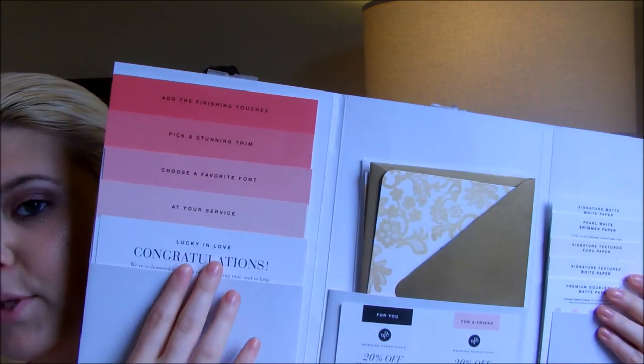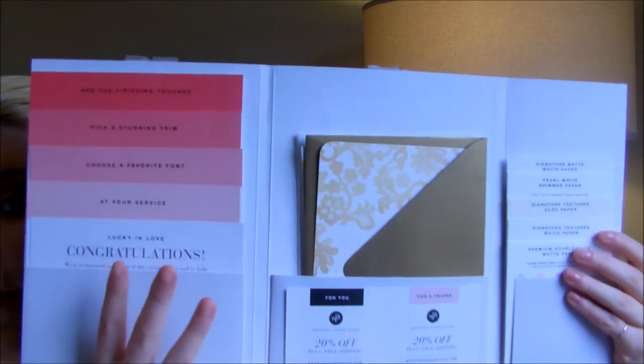These are their paper samples. These are all of the steps leading up to making your invitations, and these are the sample invitations they provide. Let's go ahead and talk about the invitations first — this is for 2015. I don't know how often they change this, but it's for 2015. Every single invitation I talk about, I'll list the design name in order so you can go directly to the Wedding Paper Divas website and look it up.